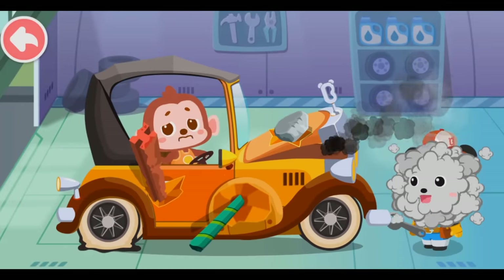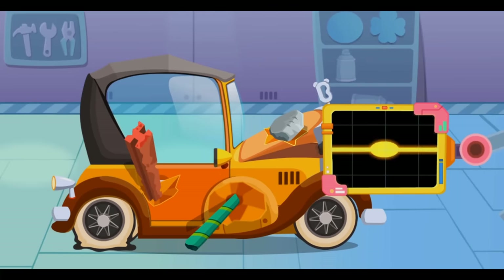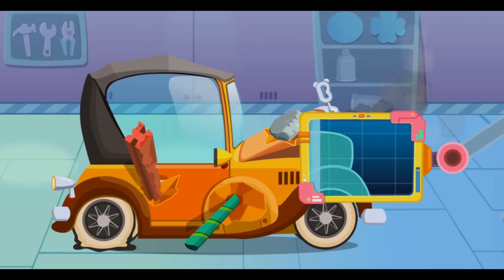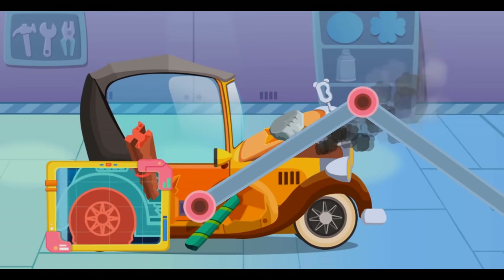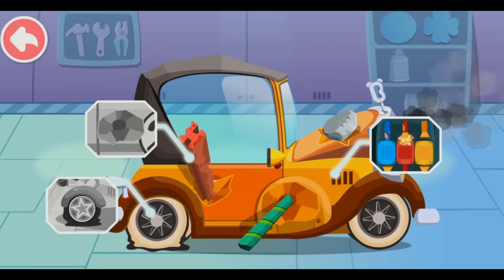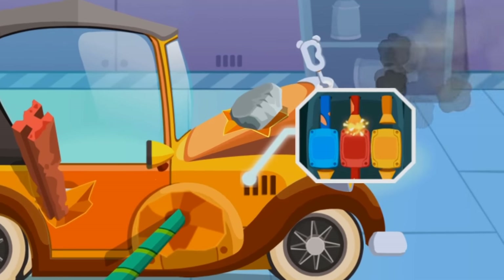My car is broken! Can you check? Don't worry, let me have a look. First, let's see what's going wrong. Oh no! The engine is not working! Let's repair it first. The wire is broken! Let's fix it!